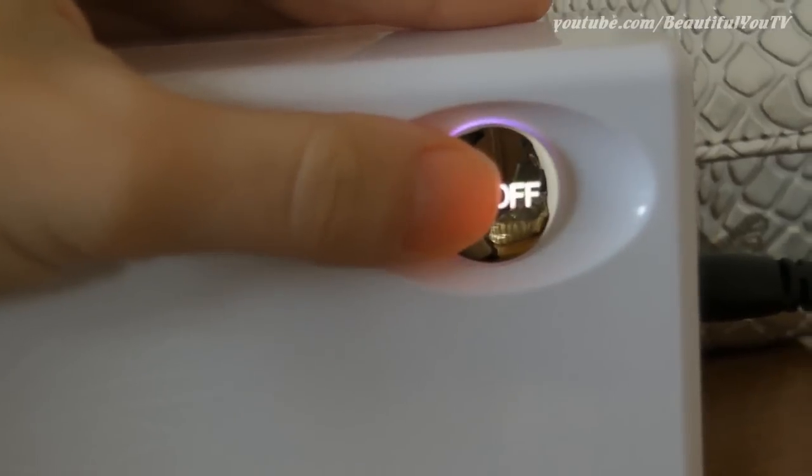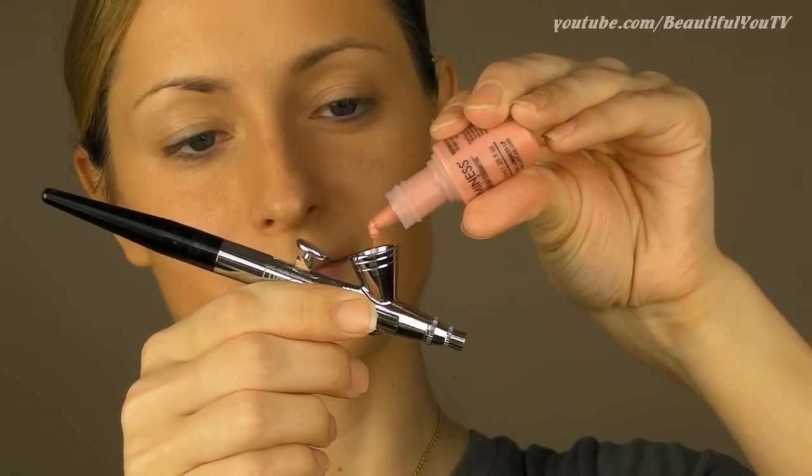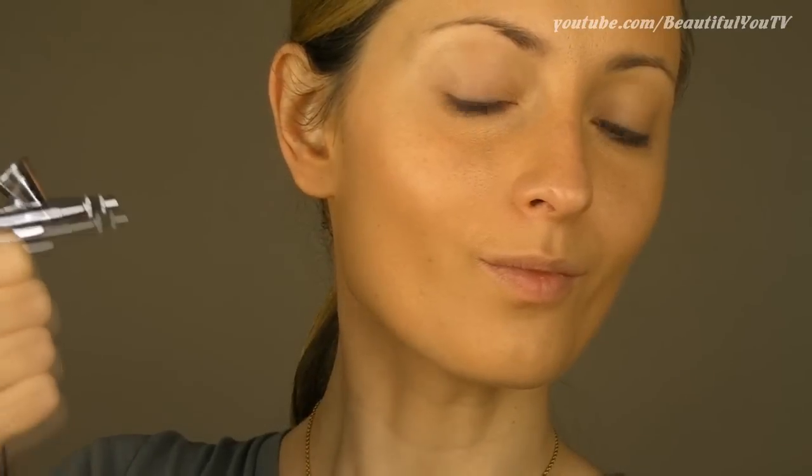Now I will also show you how to apply blush to your cheeks — it's actually really simple. Turn your system on, shake your blush and add a few drops of product to the stylus. Suck in your cheeks and just apply your blush, and voila!